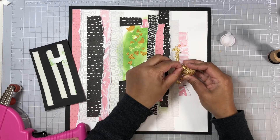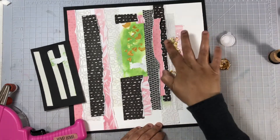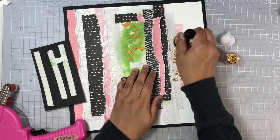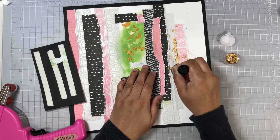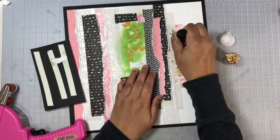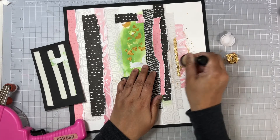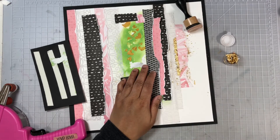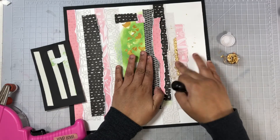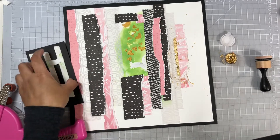Then I'll use my blending tool with a clean foam attached to it and go ahead and burnish that in even more — press it pretty good — and it will also remove all of the excess flakes. You do not want the flakes getting everywhere all over your layout or your photo. I go ahead and save all of these bits and pieces by shaking them off onto a cardstock, that way it's pretty easy to add them back into the little container.